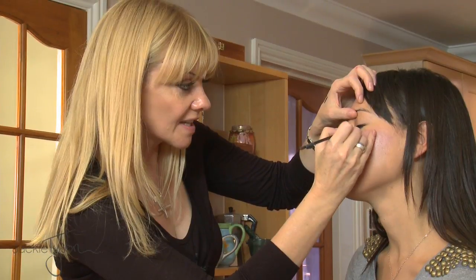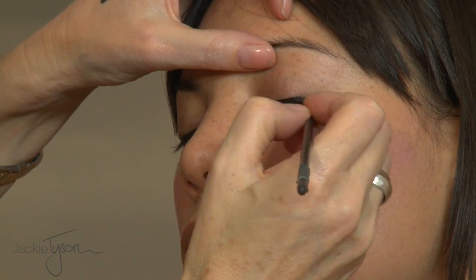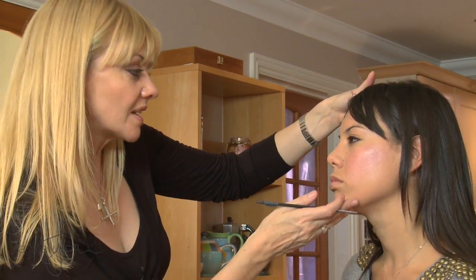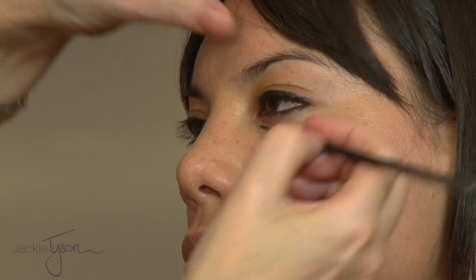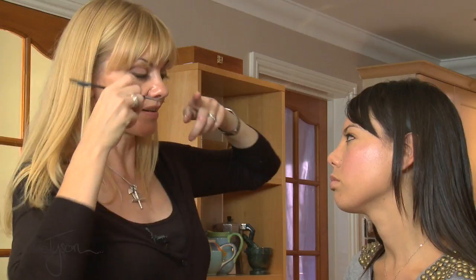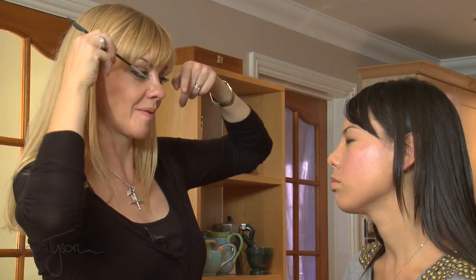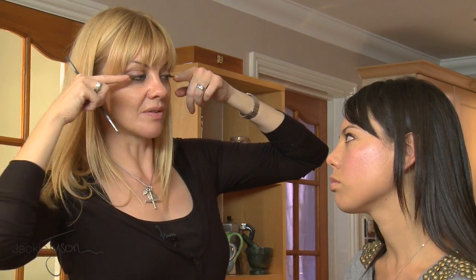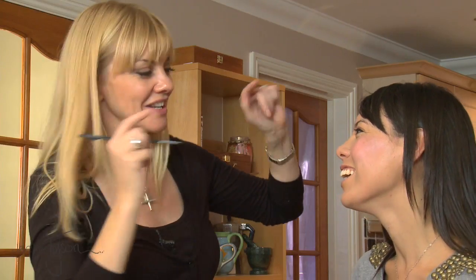You can actually rest your brush on the lashes if you're not sure where you're going. What I'd like to do is wing this out — normally you flick up, but for a more indie rock chick thing, I'm going to make the line go kind of flat, never down, because that's not good.